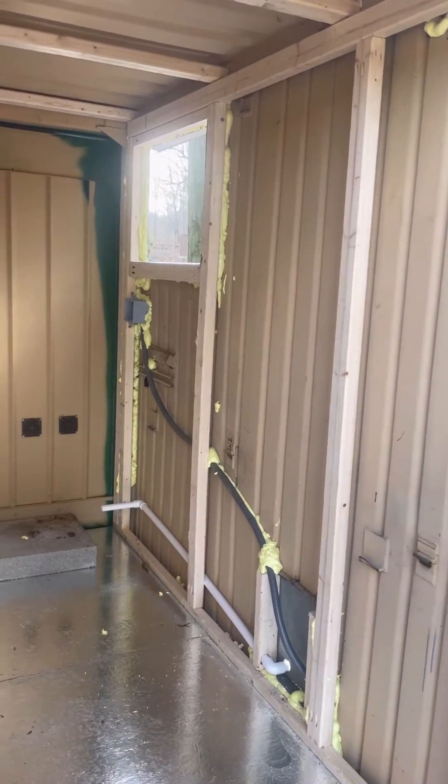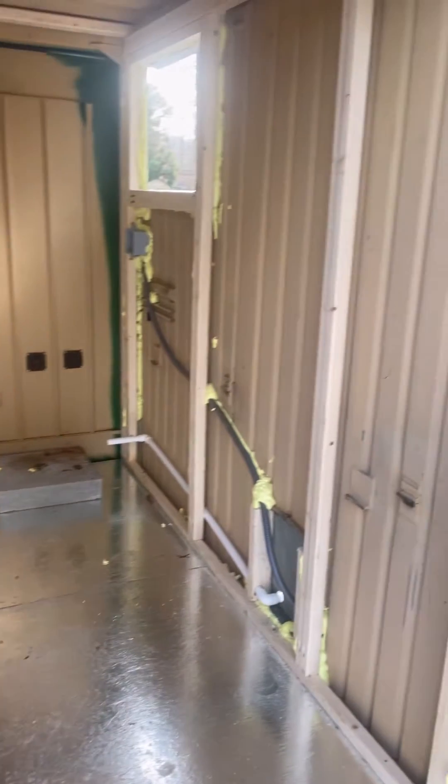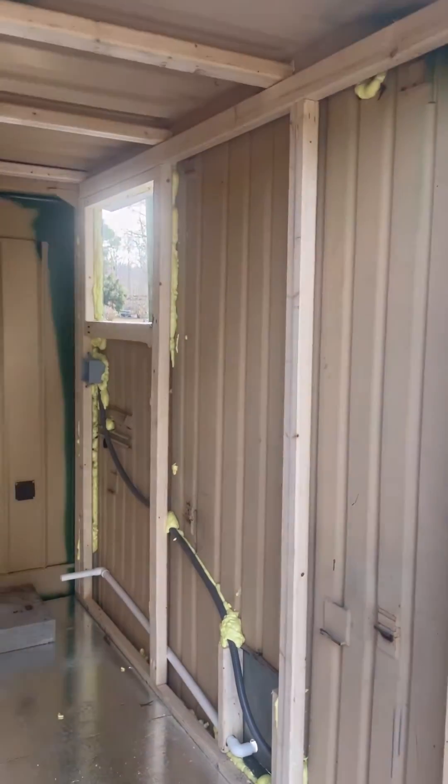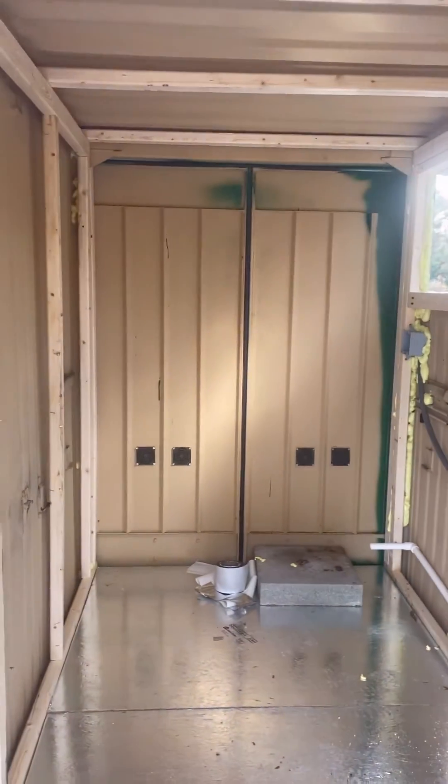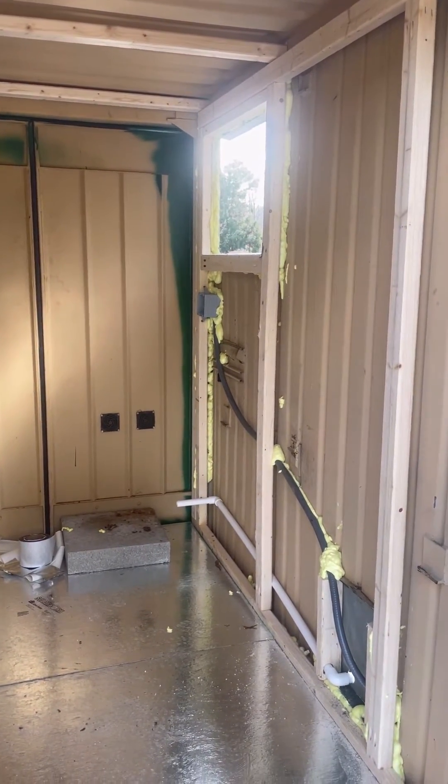Today on Secret Garden Bees, we use lessons learned from building the warming container to transfer over to building this refrigerated container that will be refrigerated with a Cool Bot system to keep this thing at 38 degrees.